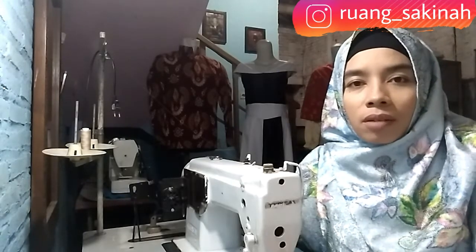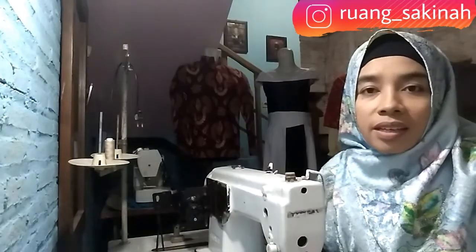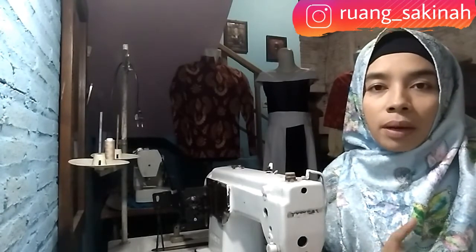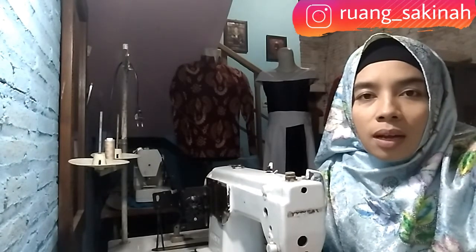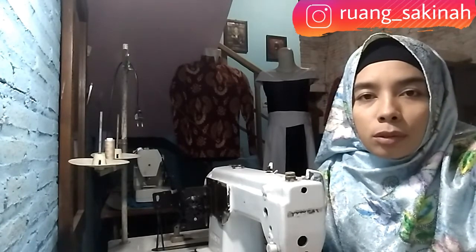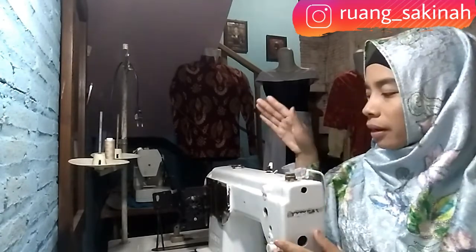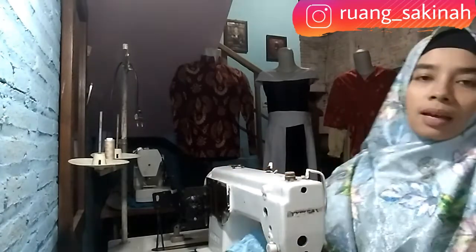Assalamualaikum warahmatullahi wabarakatuh. Jumpa lagi dengan saya di Ruang Sakinah. Kali ini kita akan belajar menjahit, ini pelajaran lanjutan dari video yang kemarin. Sebelum kita mulai, sekarang kita perkenalan dulu dengan alat-alat yang kita butuhkan. Di sini saya memakai mesin jahit high speed merek tipikal.